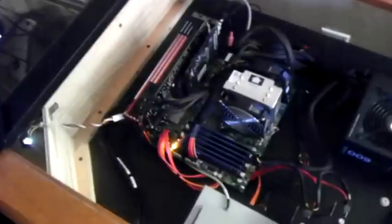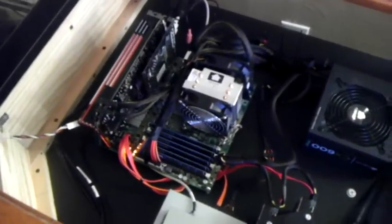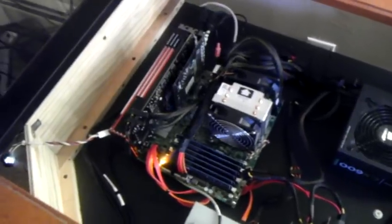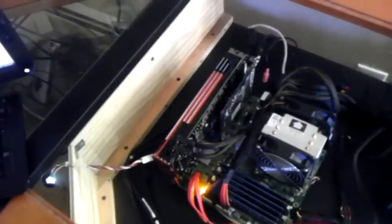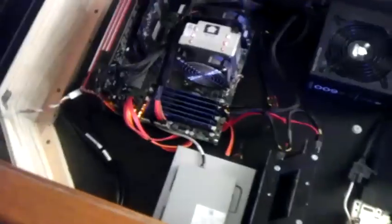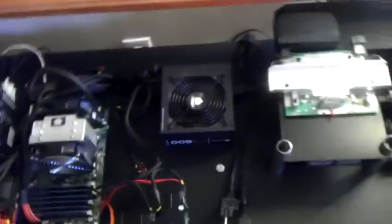So we start out, we've got my original Dell XPS Studio. It's about three or four years old now, so it's a little outdated, but it's got my 6790 graphics card, sound card, two hard drives, power supply.